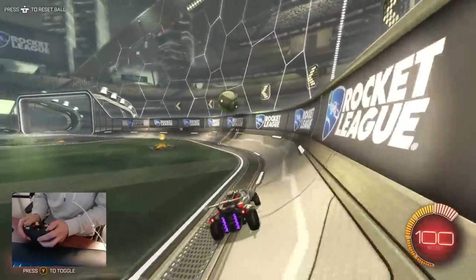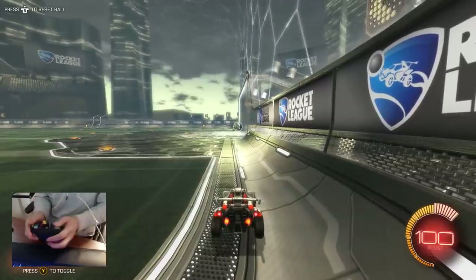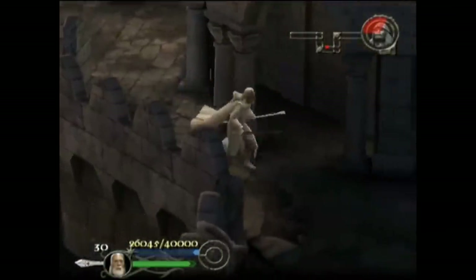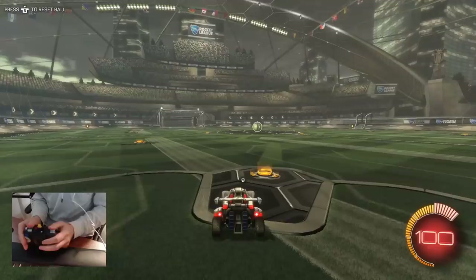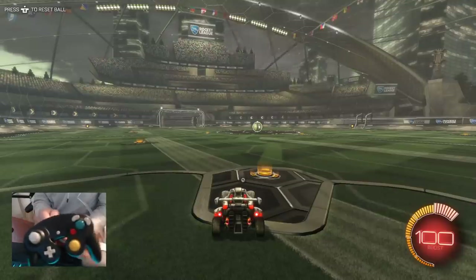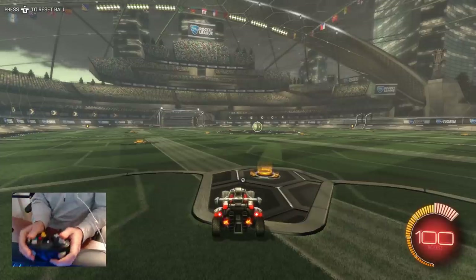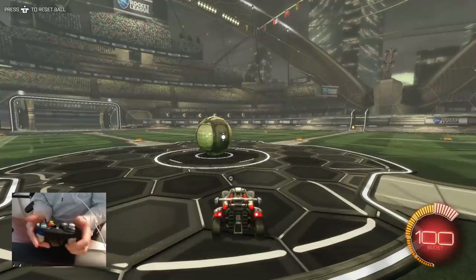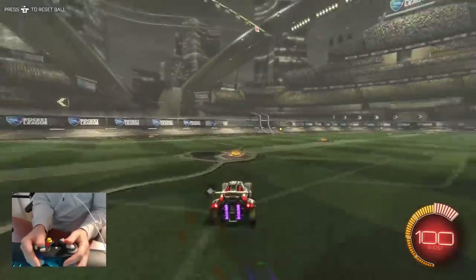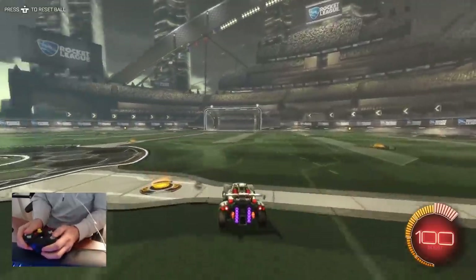We're starting with the GameCube controller — a USB GameCube knockoff I bought online. I grew up playing GameCube a lot; it was pretty much my first console. The biggest problem with this controller for Rocket League is that there's no L1, just a trigger. So air roll and drift — I can't do either. Boost is mapped down here, so I'm running basically default controls with no air roll and no drift at all. It is quite difficult.